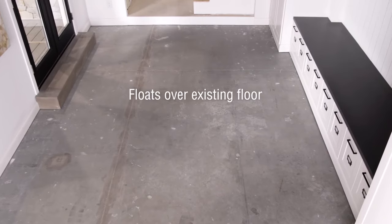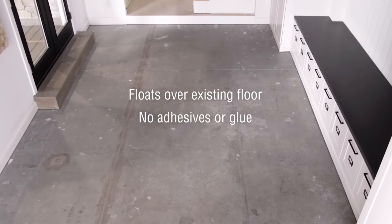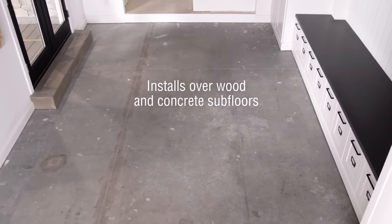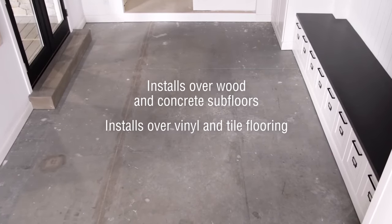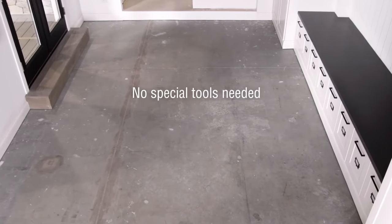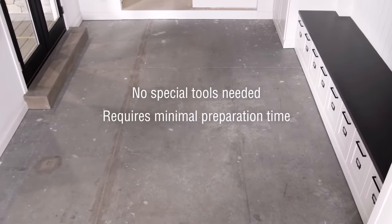EverLife floats over your existing floor with no adhesives or glue. It can be installed over wood or concrete subfloors, even over existing vinyl or tile flooring. No special tools are required for installation, and minimal floor preparation is needed.